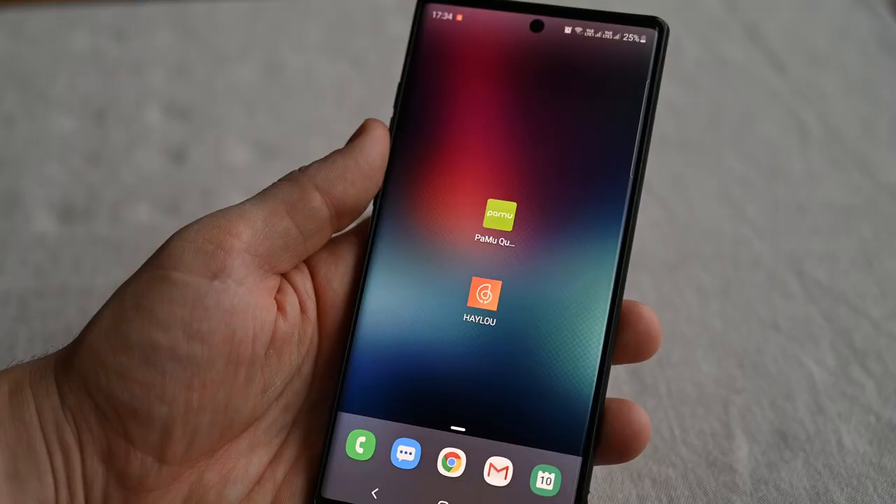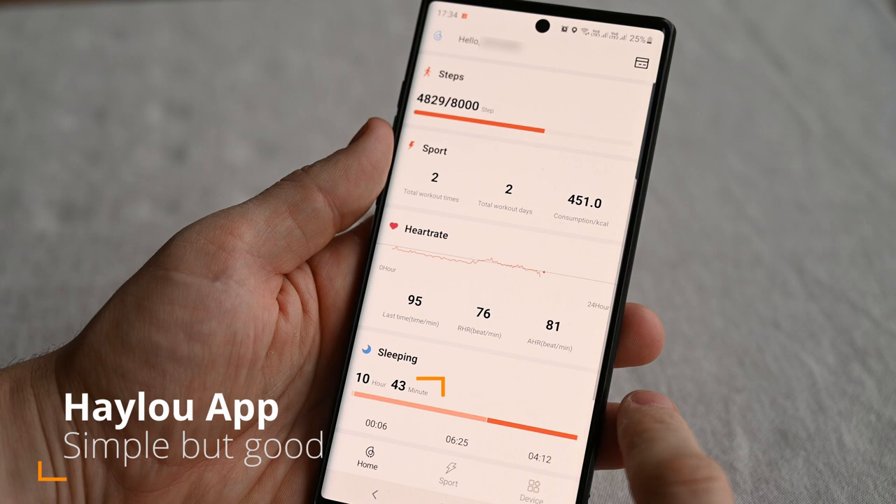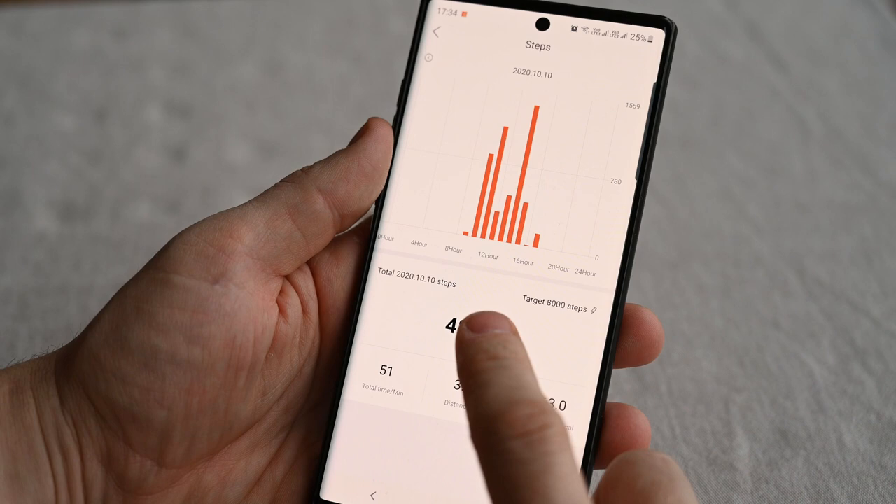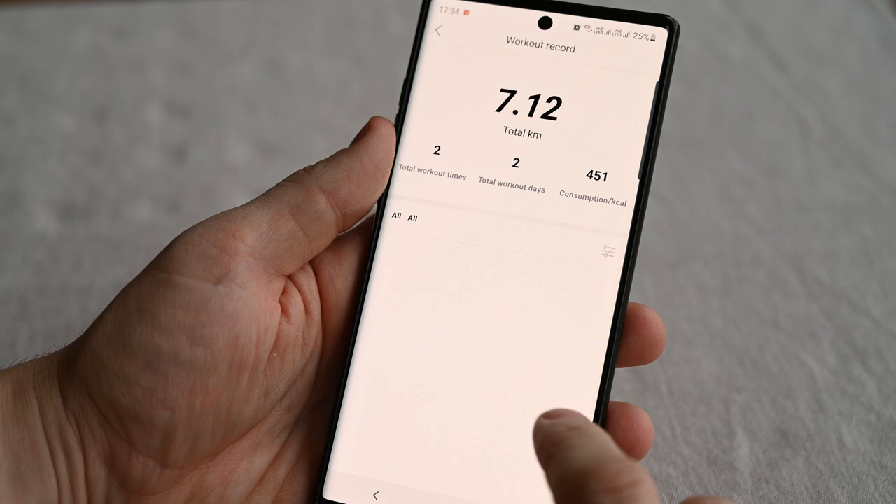Since this watch doesn't have a GPS, the data we get from it is quite limited. Anyway, the app is easy to use and looks well made. From the top we have our steps, sports activities, heart rate, deep data, and at the bottom is the weight. There's also a more detailed view of the steps, time spent, distance and calories.